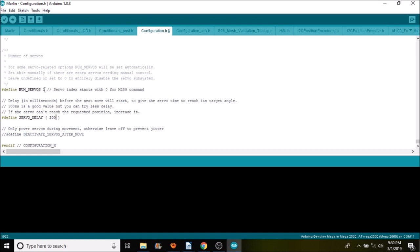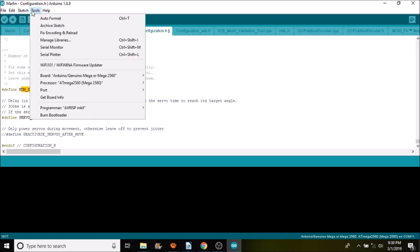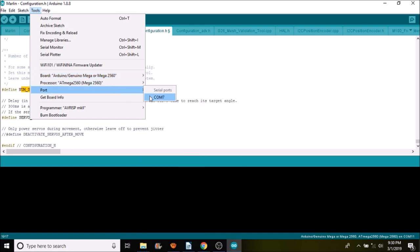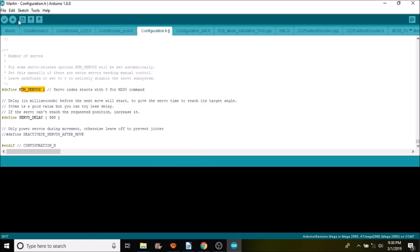Next, select the correct board type — in this case it's the Mega 2560, which we're already set to. Make sure you have the correct port selected; we're going to select port 7, then press the compile and upload button.